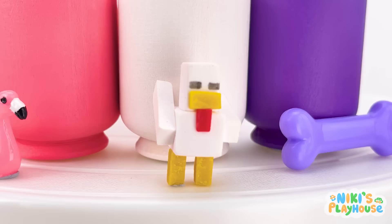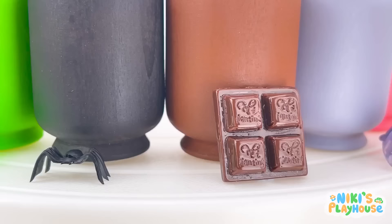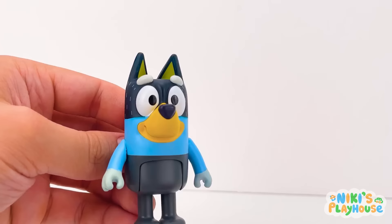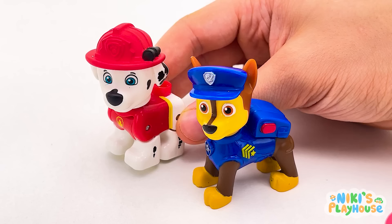Purple bone! White chicken! Pink flamingo! Grey shark! Chocolate brown! Black spider! Green glowing fish! Yellow duckling! Quack quack! Orange dinosaur! Roar! Red supercar! Blue t-shirt, George! And light blue ice cream! I see you know your colours now! Well done! Now, who's ready for lunch? Me! Yay! Good job, kids!